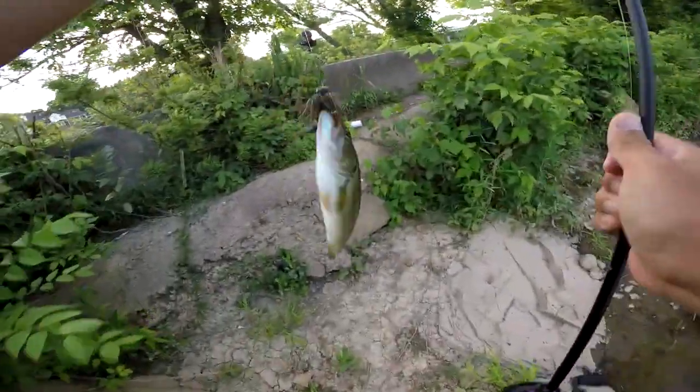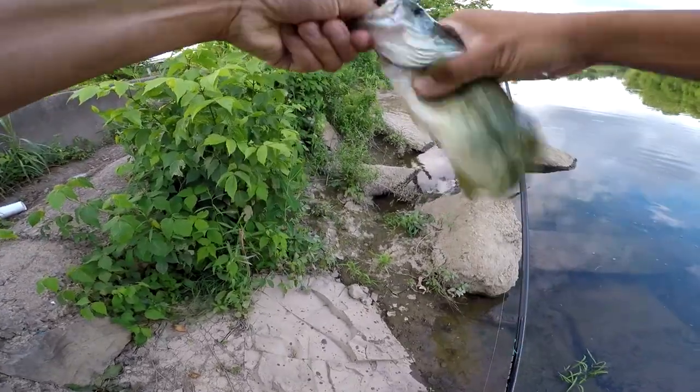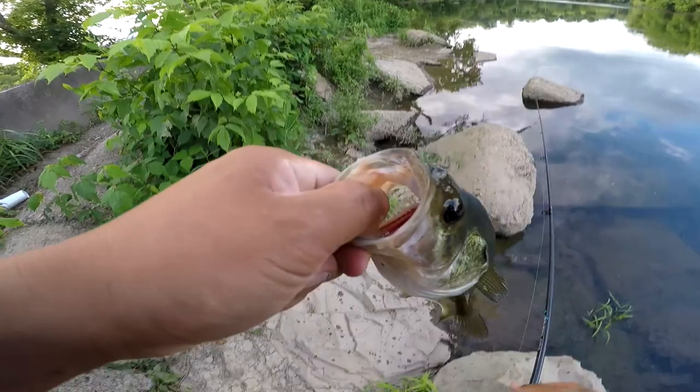There's a fish right there — nice little largemouth. Look at that, top of the mouth. Get a quick release.